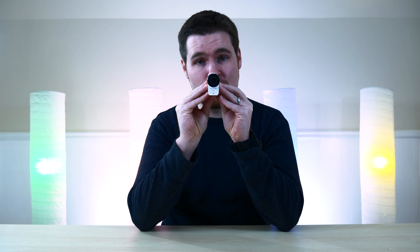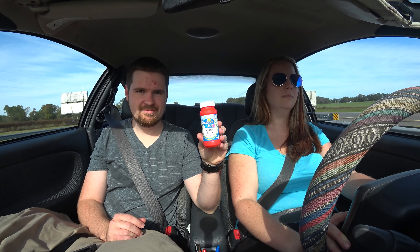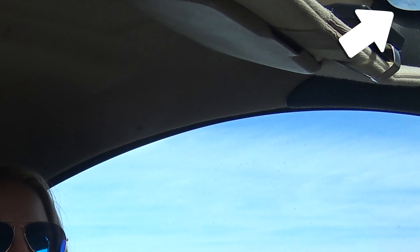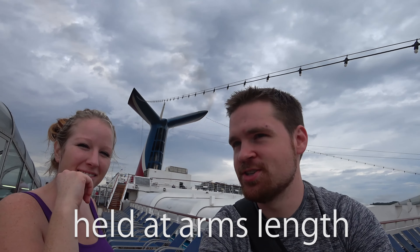This lens is super wide angle. When I was suctioning this camera to the windshield, it not only captured me and Leslie, it actually captured some of the windshield itself — it is that wide. Typically when you use a super wide lens it warps the image, but Sony has figured out a nice sweet spot where it captures a wide amount but doesn't warp things too badly.